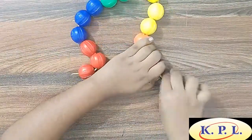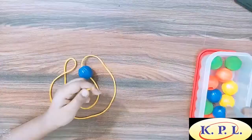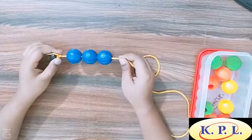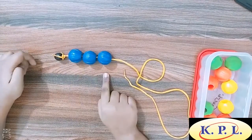Now I take them all out. My favourite colour is blue. I want to string blue beads. How many blue beads are there? 1, 2, 3 — 3 blue beads.